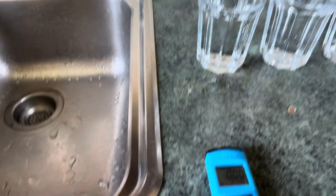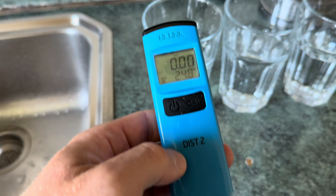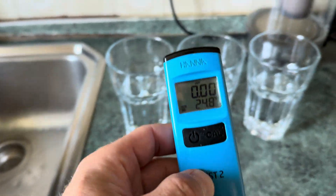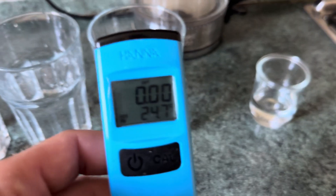Just wanted to test and got a brand new HANA DIST2 TDS tester. It's been calibrated out of the box.